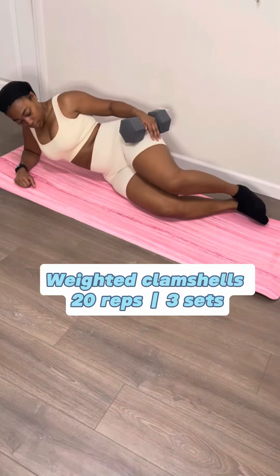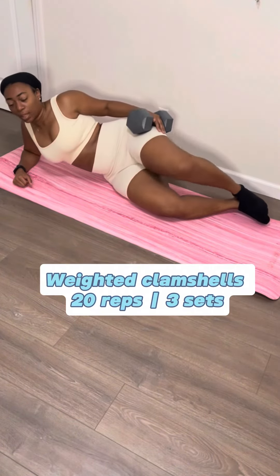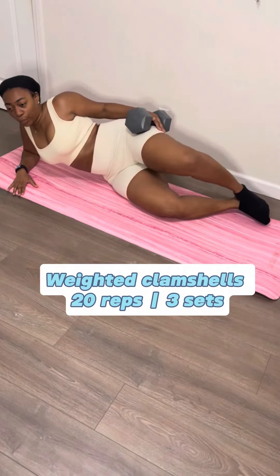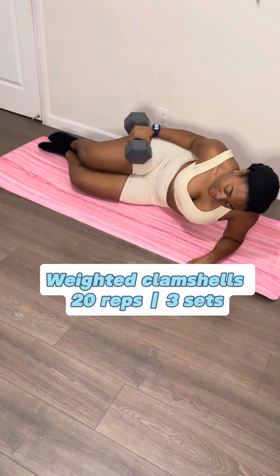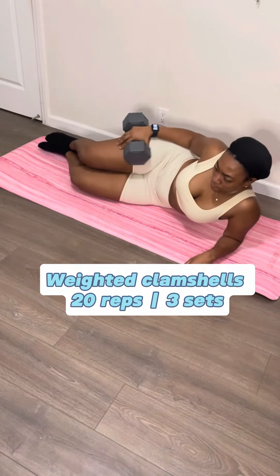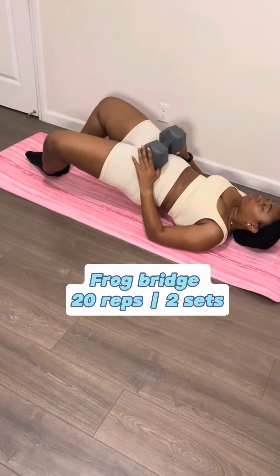These weighted clamshells took me out, but you cannot be scared to train hard for the body that you want. You're gonna lay on your side, put your arm on the ground, lift your chest up off the ground, and put the weight on your hip as you open and close your legs like a clam. It's that good stuff for that booty.